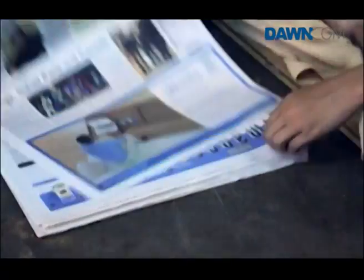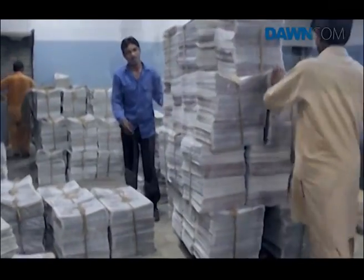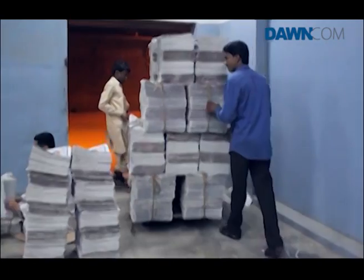The stackers make piles of 100 copies for delivery. Then the workers hand-stuff the inserts one by one and load them into trucks, from where they go to markets for the hawkers to take up the newspaper for distribution.